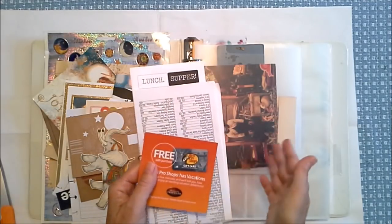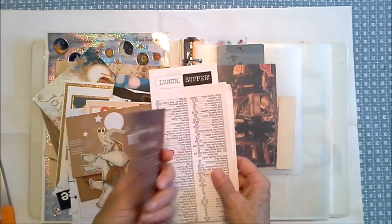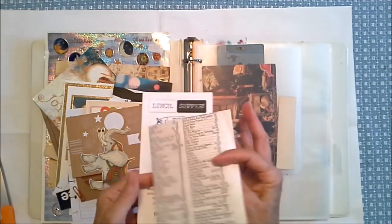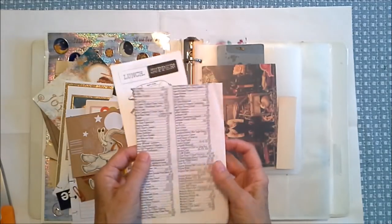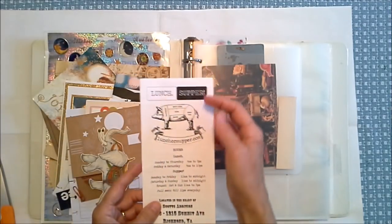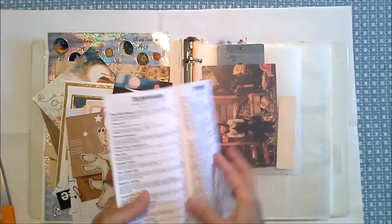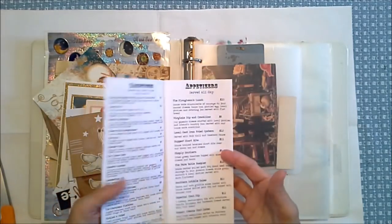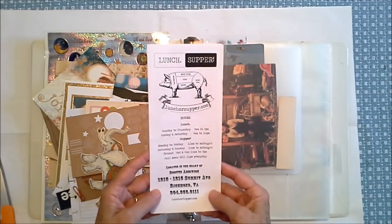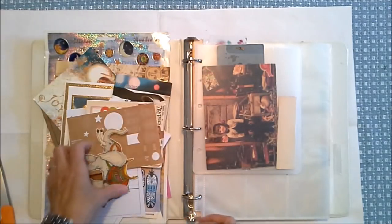Something like a Bass Pro Shop gift card information is probably not going to go. This is from the outdoor show that we went to — I can use this in a journal. I do love this lunch/supper thing, but I know I'm going to send this to mama because she loves to know where we ate and what we ate. I think this will be fun to stick in an envelope to mama.